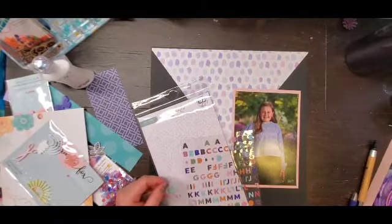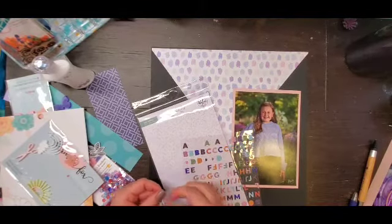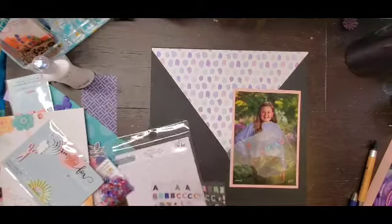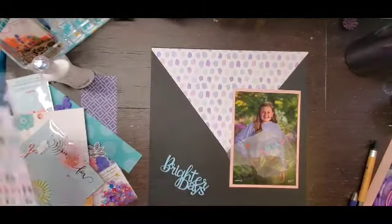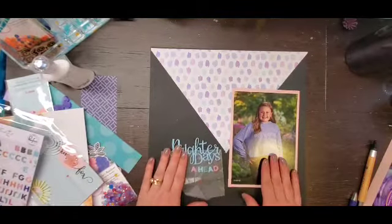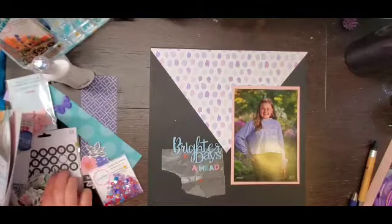That was my friend — she was just calling me and she wants to go on a walk, so we'll see if I can finish this voiceover before she gets here. Anyway, I'm using the mini alpha from Days of Splendor from Pink Fresh Studio to spell out 'ahead.'